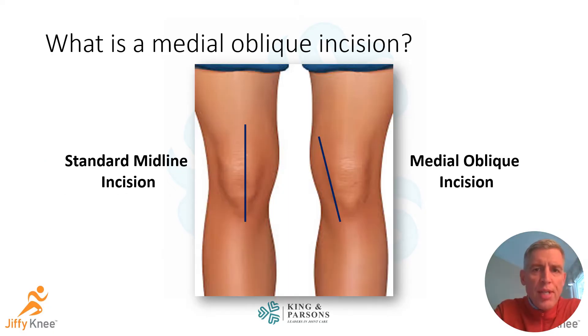This picture shows the standard midline incision, which goes right over the front of the knee — specifically directly over the kneecap — and the medial oblique incision, which stays off to the inside part of the knee and is oriented more obliquely, keeping it off the midline.